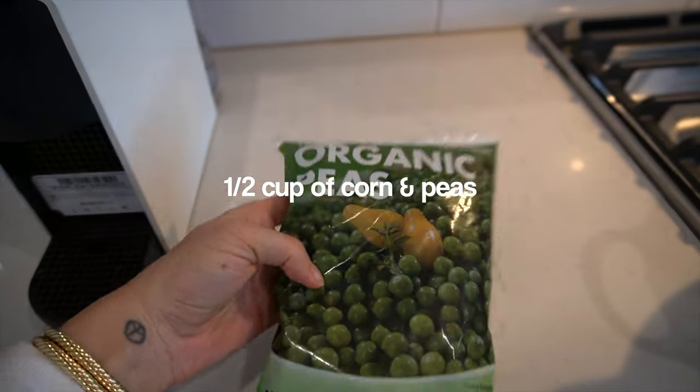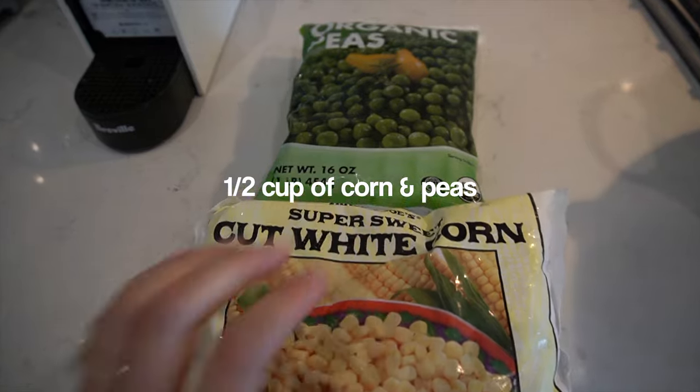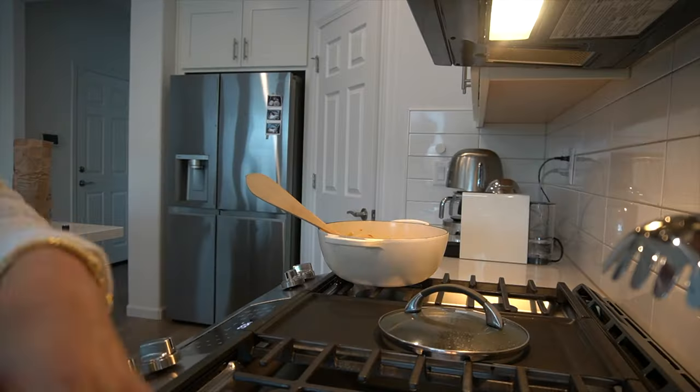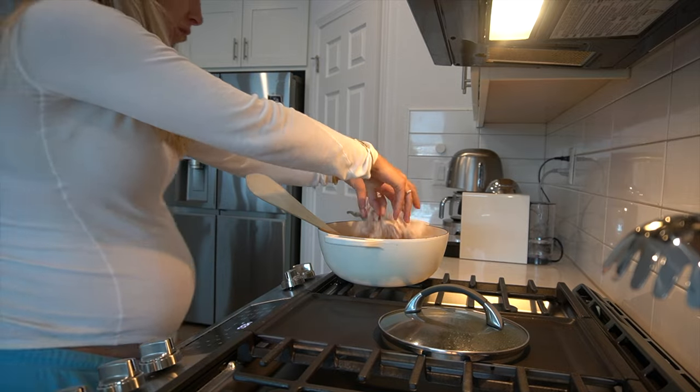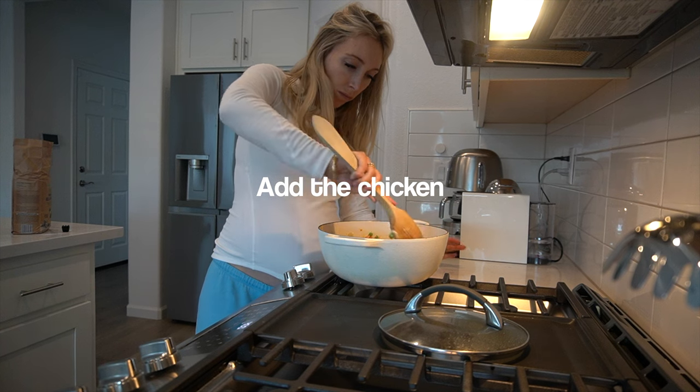Finally, the last vegetables: corn and peas. You have to have peas in the pot pie. Mix that all together, and last but not least, the shredded chicken. Toss that in and get all that goodness mixed together.